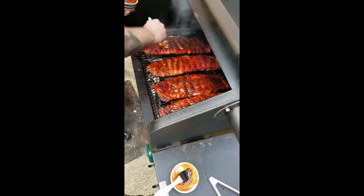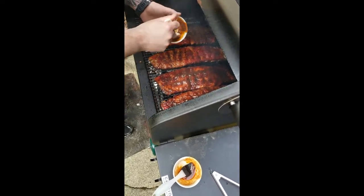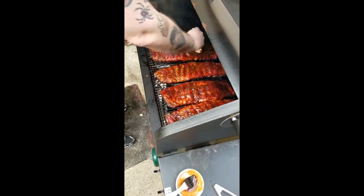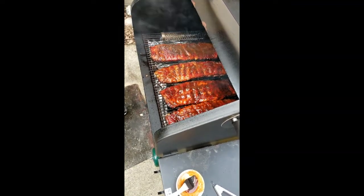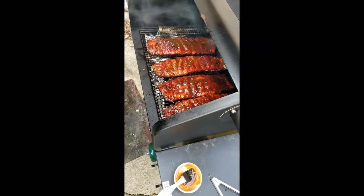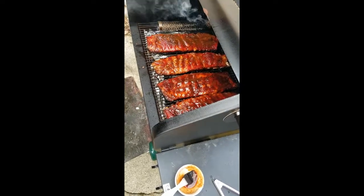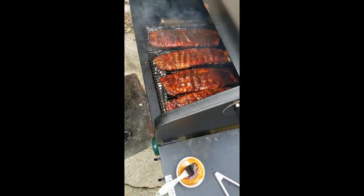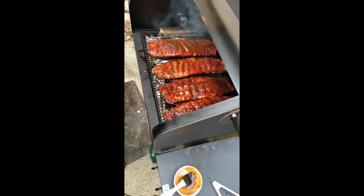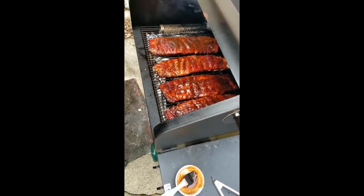This will give the ribs a nice coating of sauce and add to the bark that's on there from the rub and the mustard we used to bind it. Now, with these smoked ribs, you'll see a little bit of give, but they won't fall off the bone. If they fall off the bone, that means they were boiled — I call that bullshit, not barbecue. We'll give these an hour, let the sauce tighten up, then come and take them off the grill.